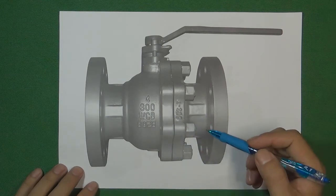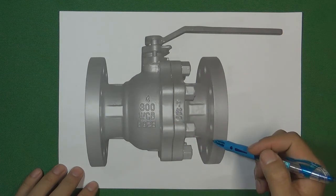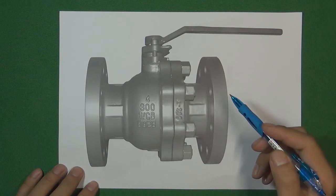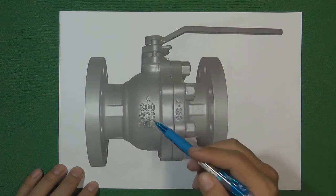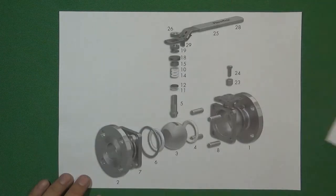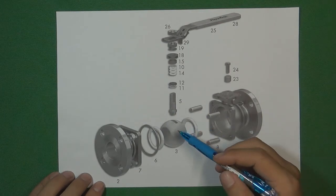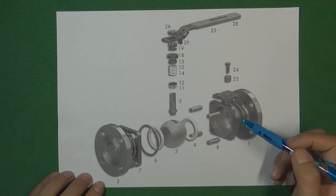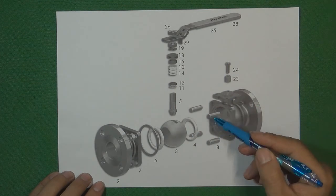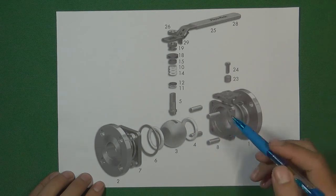The next one is called the two-piece ball valve. This design divides the valve body into two pieces. The reason we divide it is that this design is better than the one-piece when assembling all the valve components inside the valve body — just like this 4-inch, Class 300 ball valve. We put all the components — valve seat, valve ball, valve stem — into one side of the valve body. Because the body is already divided into two pieces, one side has enough space for the ball and other components, making it easier to assemble.